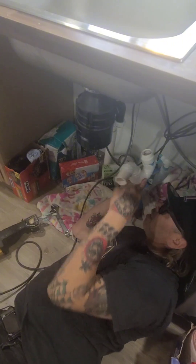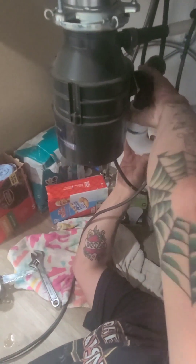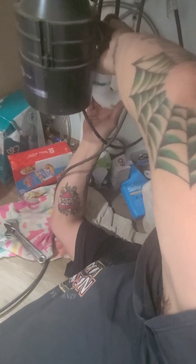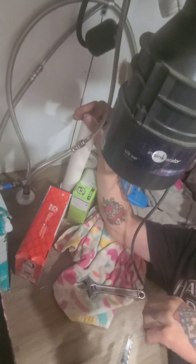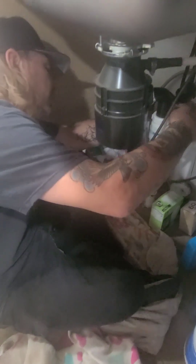We moved this elbow right here — now we're gonna hook this right here. Look at that, that's perfect. Then all we gotta do is figure out a way to get this — boom, just like that. Then I'll go straight down to that. This is so easy, all I gotta do is add an elbow and a little short piece of pipe. And that's all she wrote.